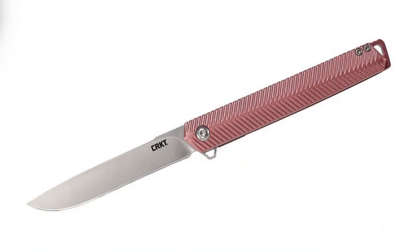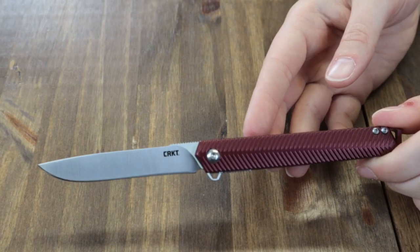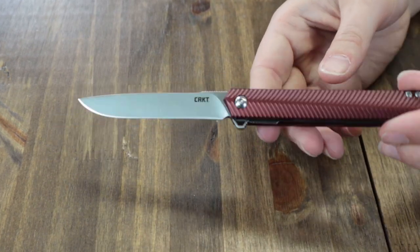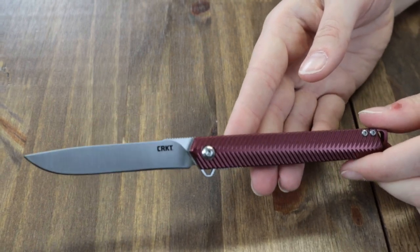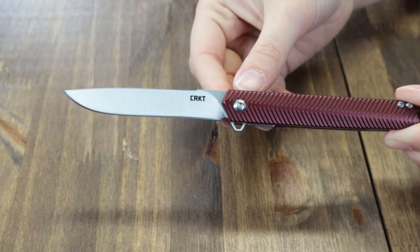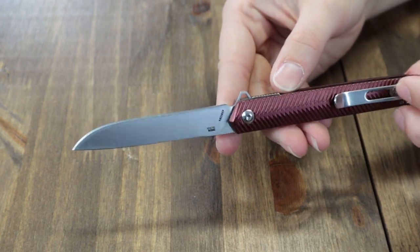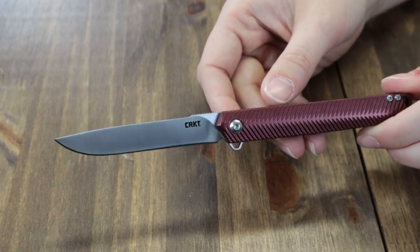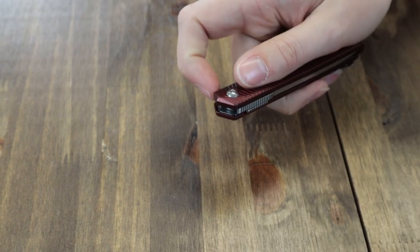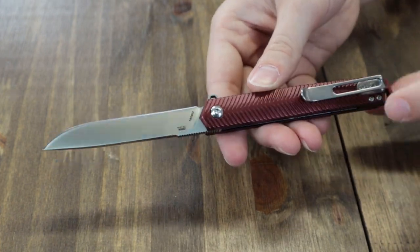First knife up is my second favorite on the table this week — the CRKT Style. This one's reminiscent of the CEO. It's a true gentleman's knife designed by world-renowned knife designer Ken Onion. It has a sleek, slim profile that balances both style and function with a drop point plain edge 3.18-inch 12C27 Sandvik steel blade, lightweight 6061 aluminum handle, useful jimping, and an IKBS ball bearing pivot system.